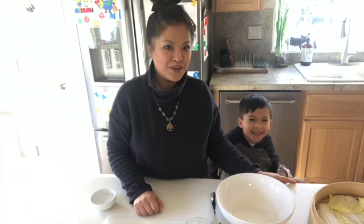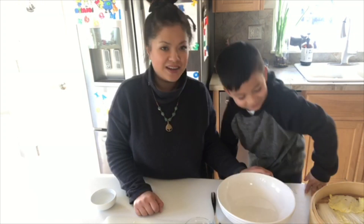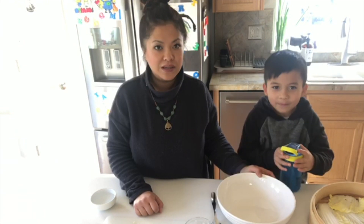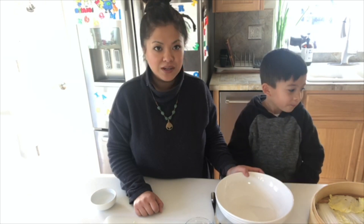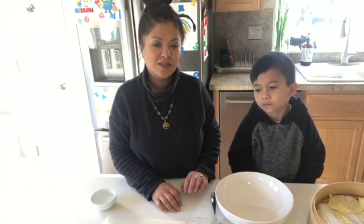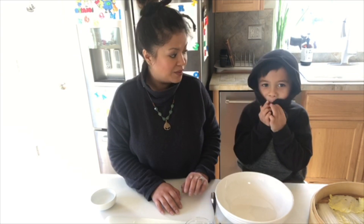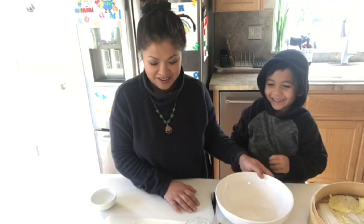Hi Presley, how are you? Thanks for joining us today. Today we are going to be making two types of dumplings using one filling. The first dumpling is a shrimp shumai, and the second one is steamed rice balls with the same shrimp filling. It'll be fun and yummy too!